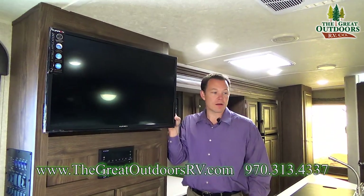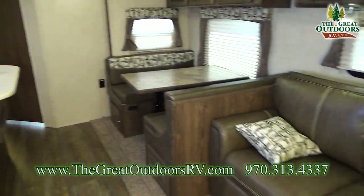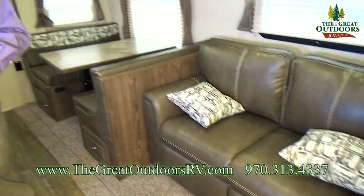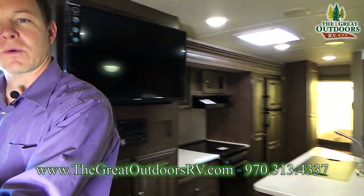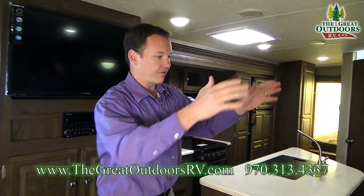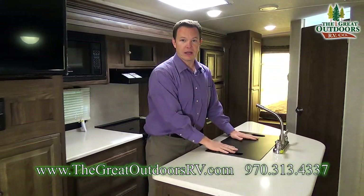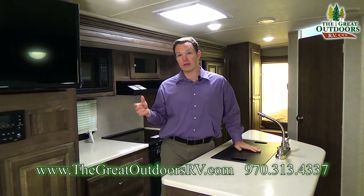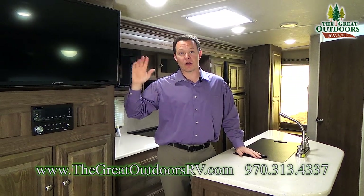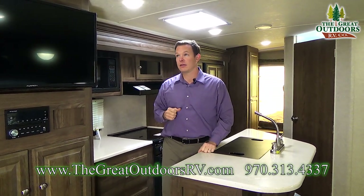The TV is on a swing arm, so it's at a pretty good viewing angle from the couch. Some of them put the TV on the other side, which doesn't quite make as much sense. This is a great spot for it because it's good viewing for both the dinette and the couch. And if you wanted to angle it while you're hanging out in the kitchen, you can do that. That bracket also goes outside, so if you wanted to watch the game outside you can do that too.